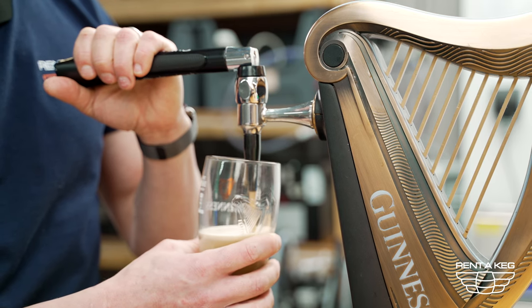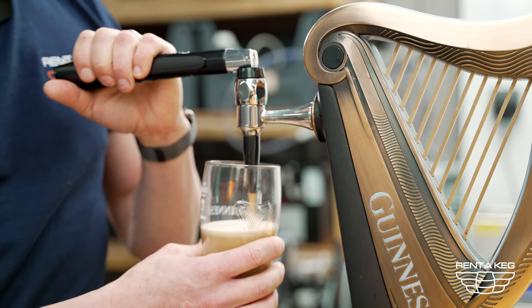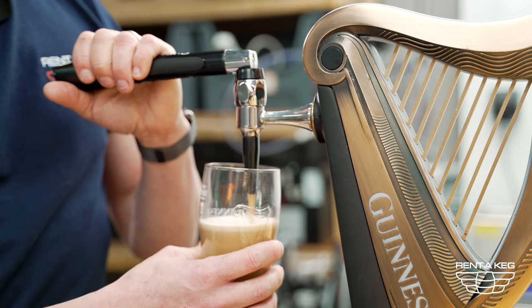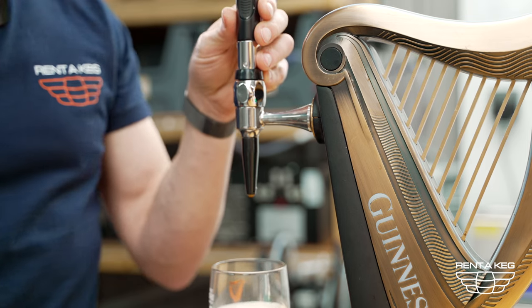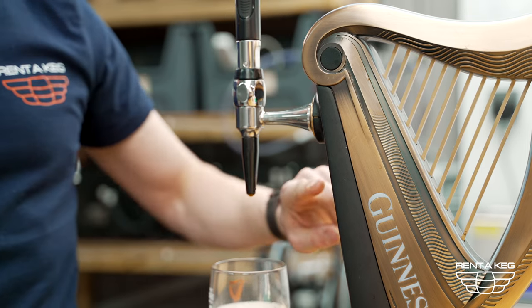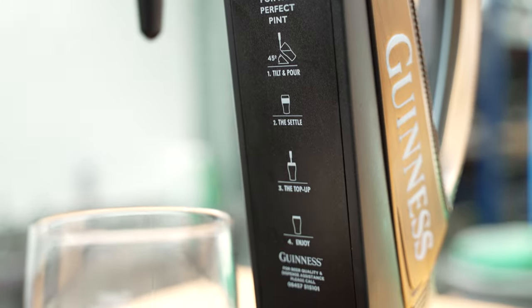Now with Guinness we have to pour it up to about a third of the way and let it settle. If you're unsure and you've got a branded tap, just so you know the instructions are always printed on the front side here.